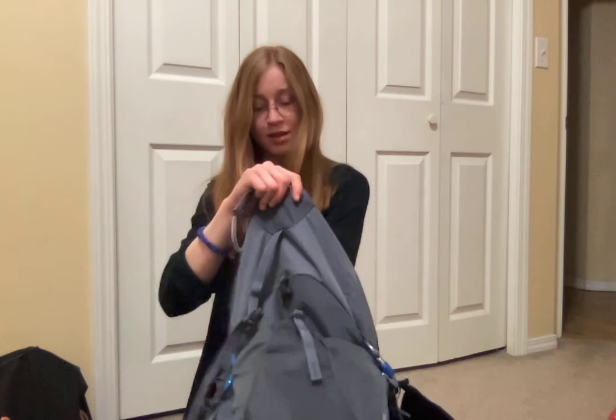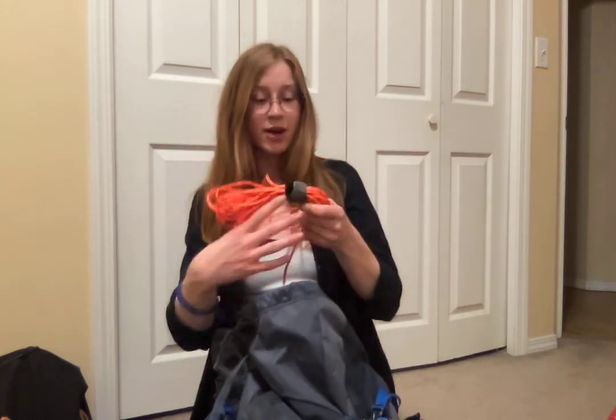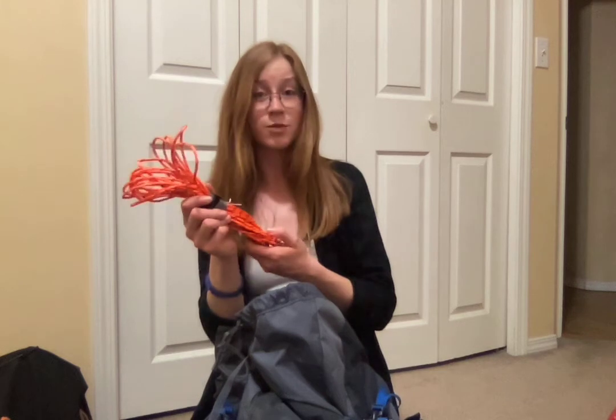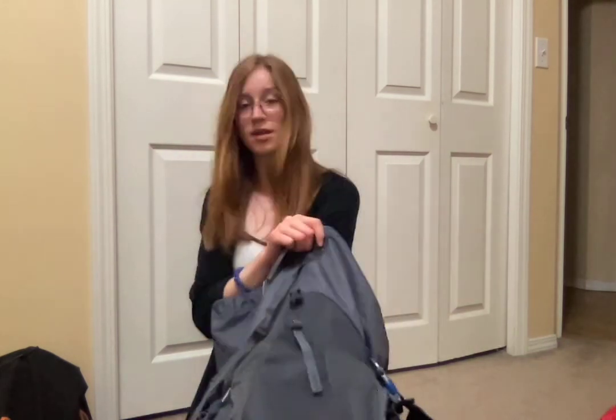Next I have a little light for my tent — it's also solar powered, so I can hang it on my bag during the hike to charge it. I have some more rope; this is fire cord, so it has some fire cord in it, some fishing line, and some thread — it's a nice rope to have. I also have a first aid kit.